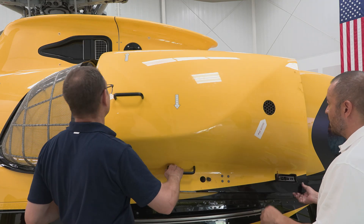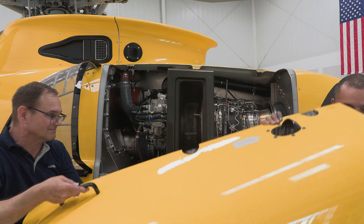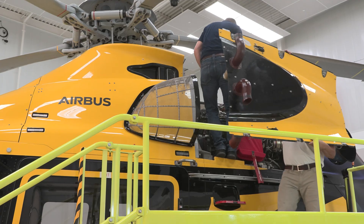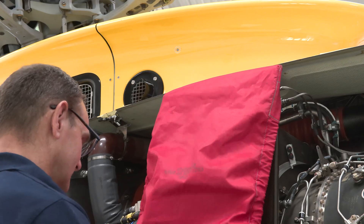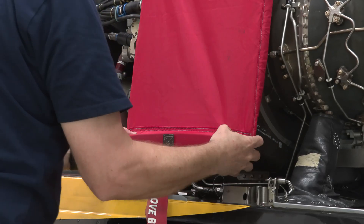The removal of the cowlings is straightforward. However, it will likely take two technicians 90 minutes to accomplish the entire task. As you progress through this process, remember to install the appropriate covers to protect the engine from FOD.